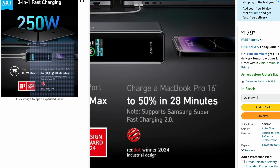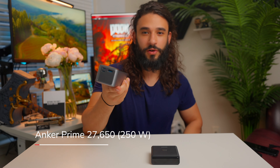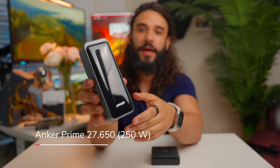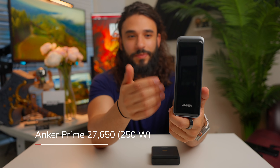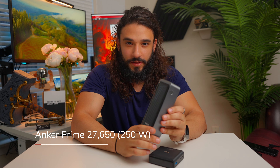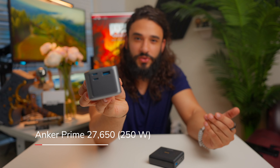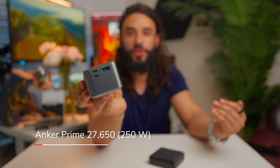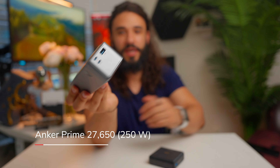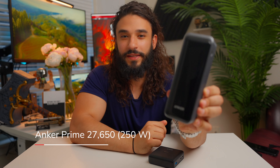When you're out editing or working on your MacBook and not beside a wall outlet — like at a cafe — this will top up your charge super quickly. Before this charger, it wasn't really possible to get this kind of speed without a wall outlet. With 250 watts total output, you can charge two laptops simultaneously, or your phone and MacBook at full speed at the same time.